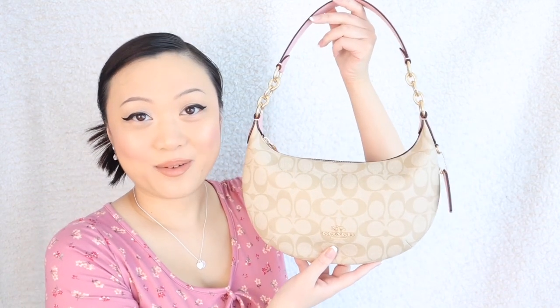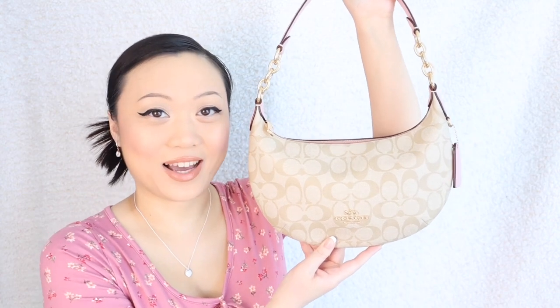Another pro: it can be easily converted into a crossbody — just buy a strap in any color you like and attach it to the two rings here. Another pro is that it's wonderful for spring and summer: super lightweight and it's going to look so cute with summer dresses, flowy cottagecore dresses. The final pro is the bright pink interior — a bright interior is super underrated in a handbag. If the interior is too dark it's really hard to find your belongings, so I love how bright and spacious the inside feels.